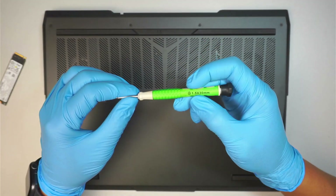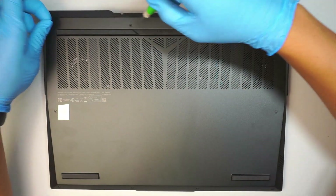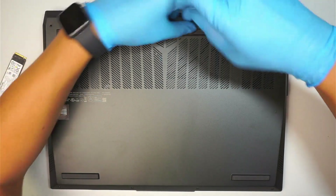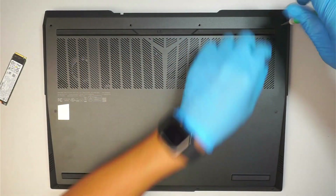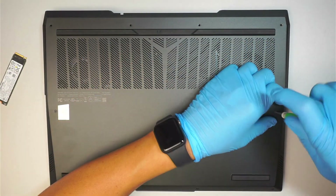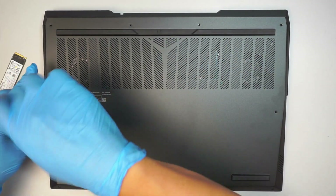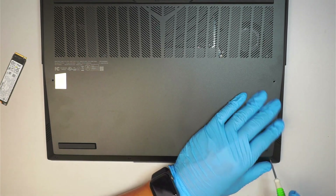I'll be using the 1.5mm Phillips screwdriver. I'm going to remove all the screws. The screws are longer on the top and in the middle, and at the bottom they are a lot shorter.